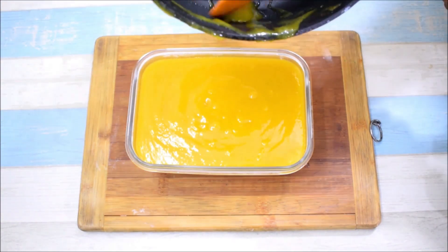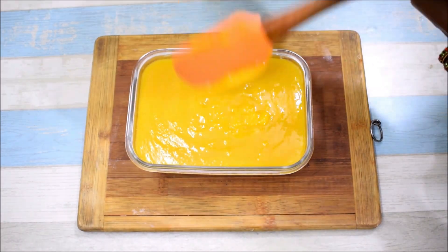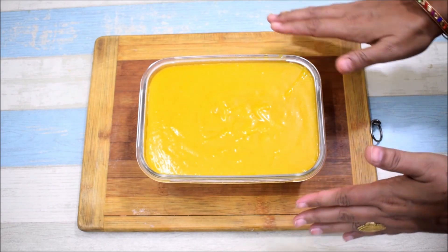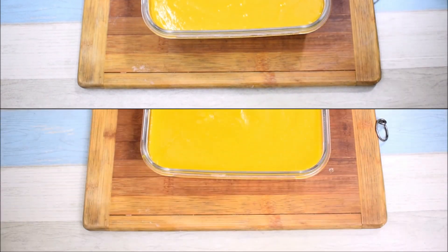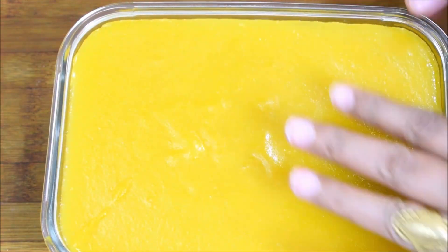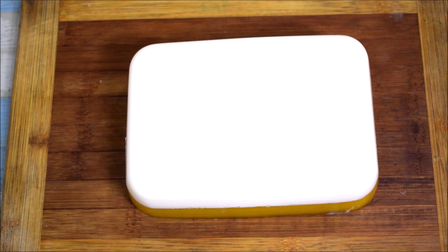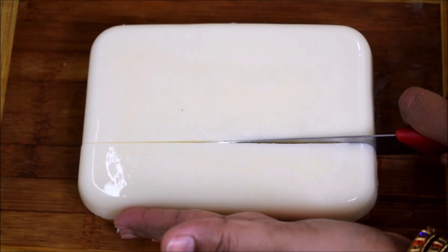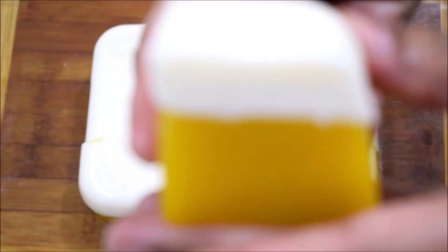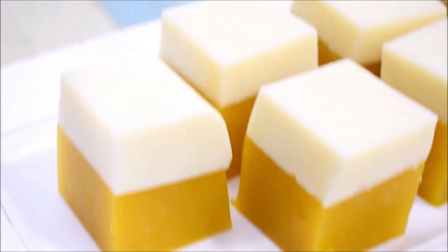We will set it in the fridge for about 1 hour — it doesn't need too much time. This dessert makes children and families very happy, and the best part is that it is made with fruit and milk so it is very healthy for children. After 1 hour I will unmold it by running the edges free and turning it onto a plate. Look — a clean, beautiful pudding is ready. It is very soft. I will cut it into pieces to show you how many layers are inside.